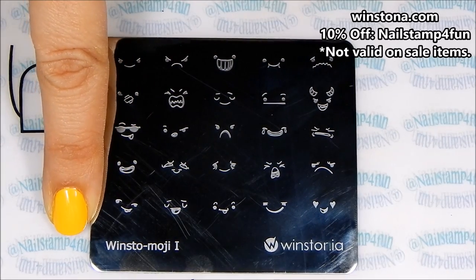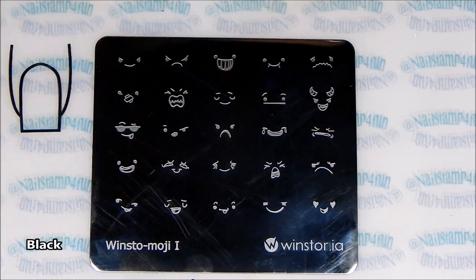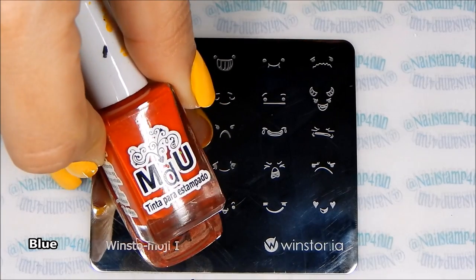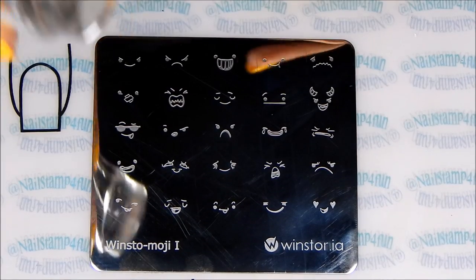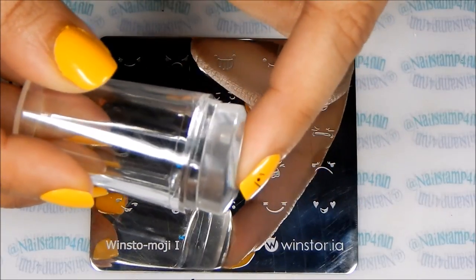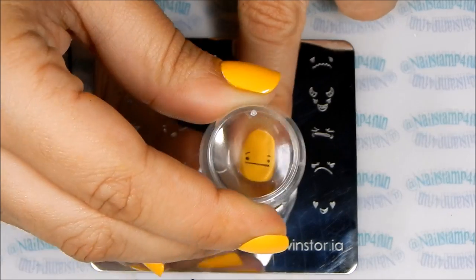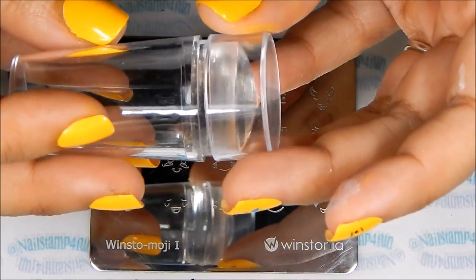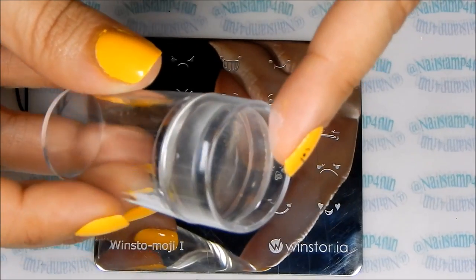I'll be stamping with one of Westonia's emoji plates and I'll be using Mundo de Unas Black, Mundo de Unas Blue and Mundo de Unas Reddish. I'll be stamping with this new stamper that I purchased on eBay. As you can see it's a soft clear stamper. I really like the holder and I like that it has a cap. I'll put the link down below so you guys can check it out.